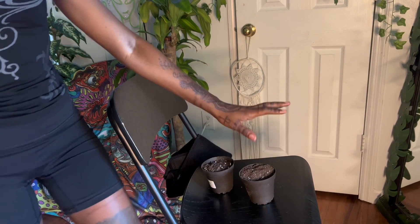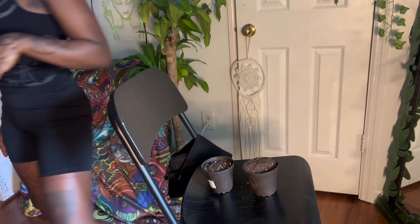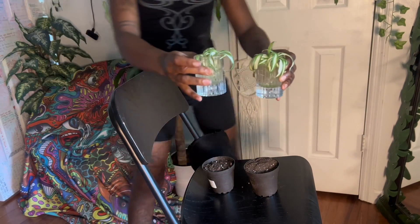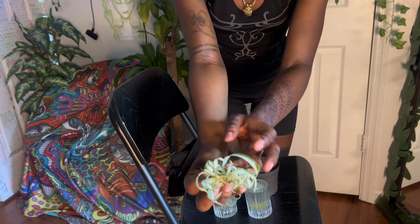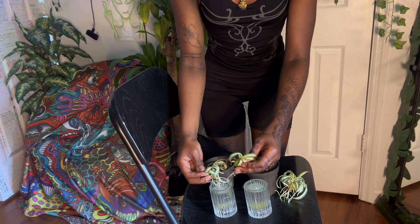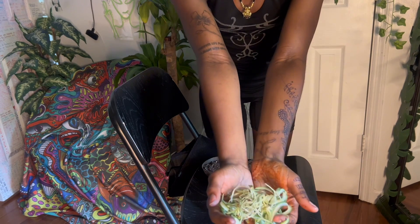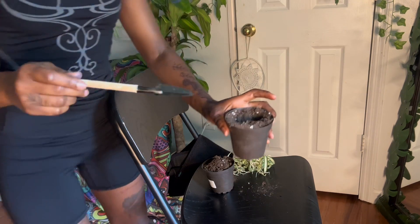You want to put them in small containers — they don't need too much room because giving them too much room can lead to root rot. Here are the spider plant babies I've been growing in water for a couple of weeks. They are very nicely rooted — look at those roots! They are more than ready to start their journey growing in soil. Just look at all those good roots. We're gonna transfer those over to soil — just make a little clearing inside the pot.